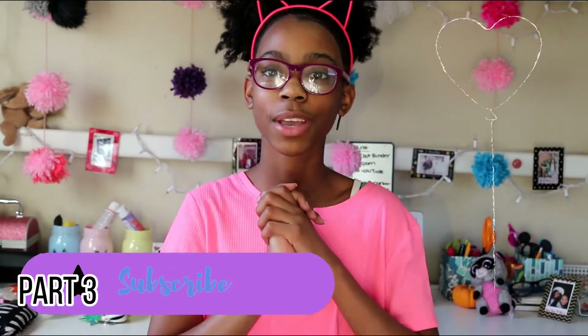Hey guys, it's Kaylia and in today's video I'm really, really excited because today I'm doing kind of like a haul. It has a lot to do with clothes and DIY. Today I am doing what I got from the Goodwill, so it's kind of like a thrift haul and how to make those clothes look bomb and DIY them. I really hope you guys enjoy this video. Please don't forget to like, comment, and subscribe.